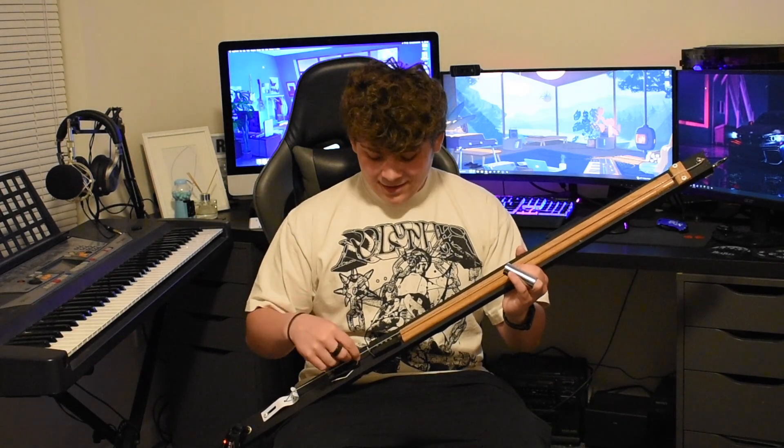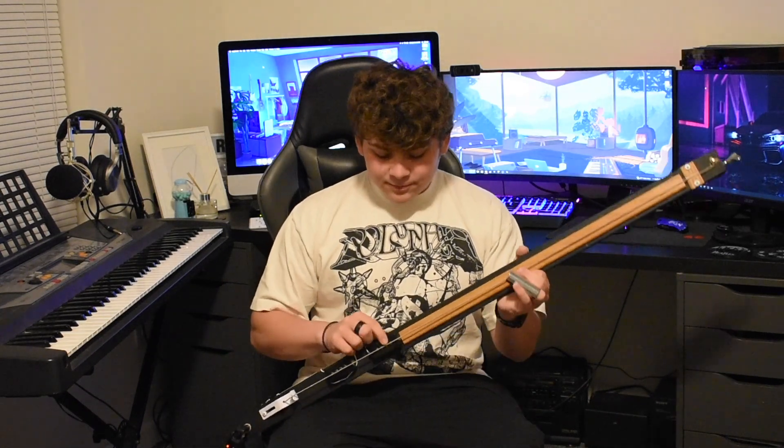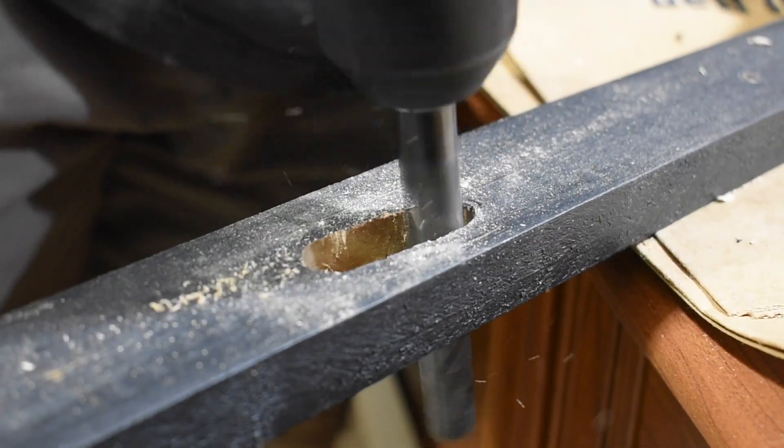Pickups are magnets and strings are attracted to those magnets. I did recess some parts of the wood to fit the pickups, but you either want to recess that a lot more, or figure out a way to raise the string with a piece of trim — or even put a second piece of trim towards the end — to really have that action stay better.